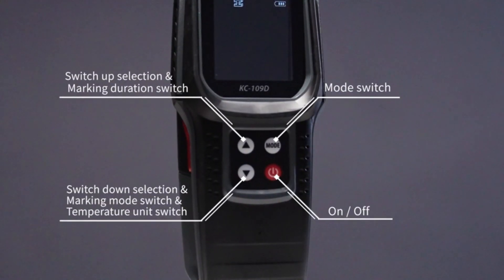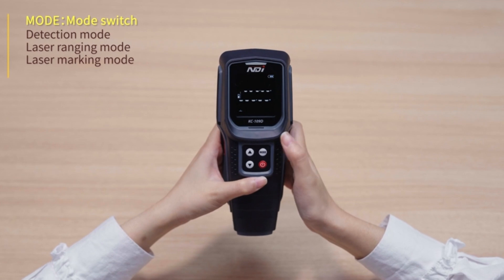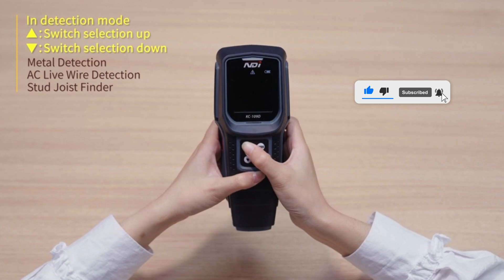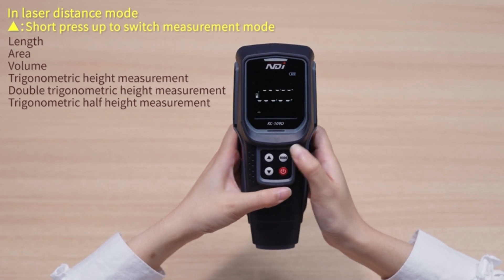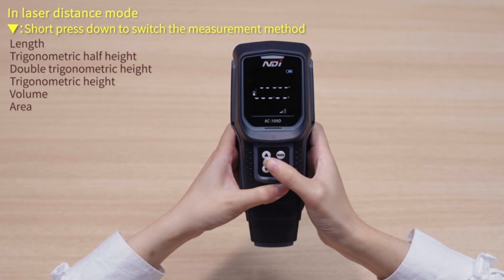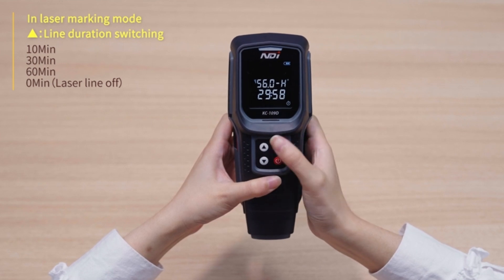Need to find hidden studs or wires? This scanner is equipped with an intelligent micro-sensor chip that ensures exceptional sensitivity and accuracy, locating the edges and centers of metals, studs, pipes, and live electrical wires. Its fast detection capability simplifies your tasks, allowing you to work more efficiently and precisely. This is especially useful for construction professionals, homeowners, and DIY enthusiasts looking for reliable performance and professional results.